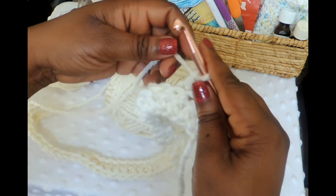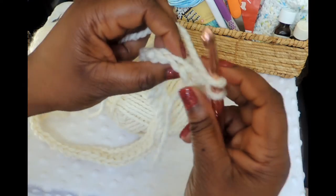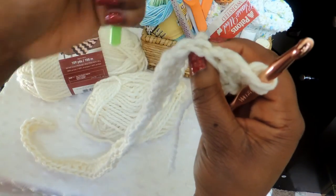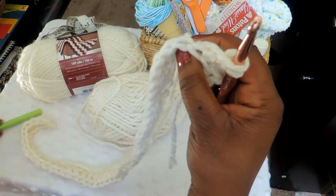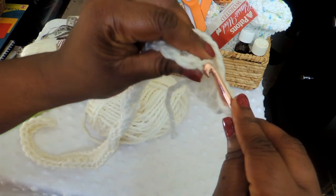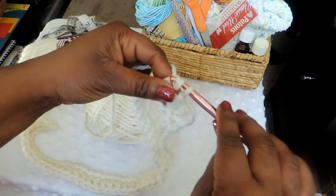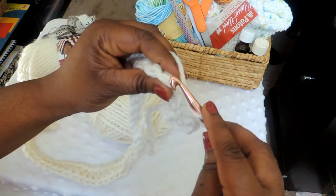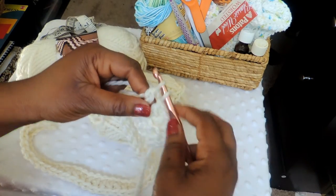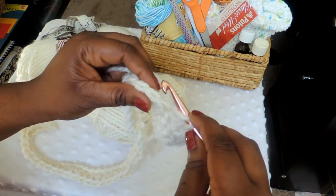Yarn over again and pull through both loops. I want to be sure you get this because if you don't get this concept you're not going to have a rib look — and that's okay too. I grabbed a highlighter hoping I could point it out better but the highlighter was too big. It's that back loop — just put the hook in there, pull through two, and then pull through two more loops. By the time you finish this project you're going to be a rib stitching expert because that's all we're going to do for this whole project.